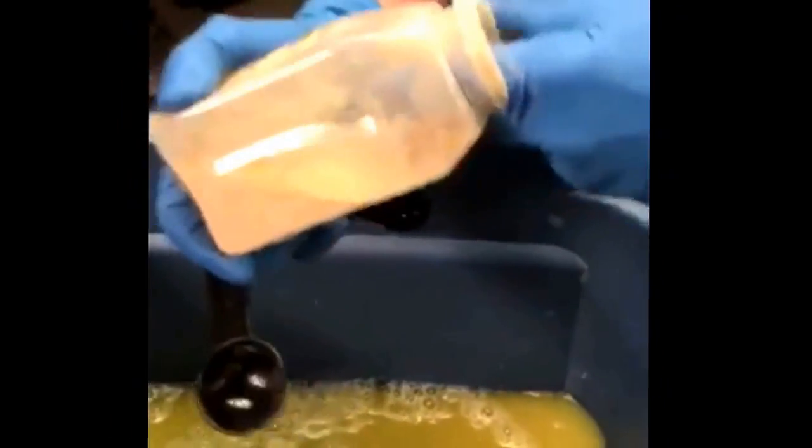Now we're adding some garlic powder. How much are you putting in there, Butch? Two tablespoons. Two tablespoons of garlic powder in each one of the 10-gallon containers.